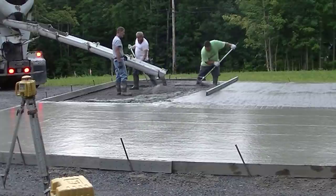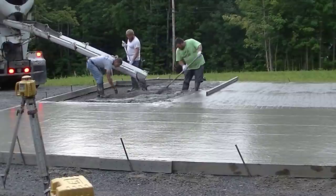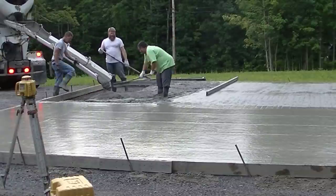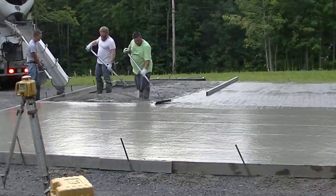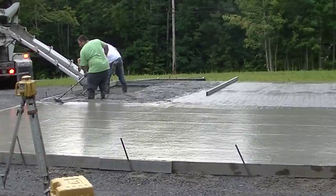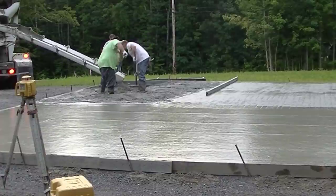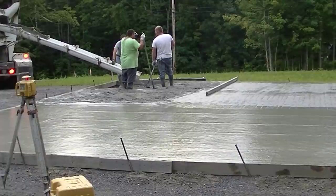We'll get this last little bay poured out, hopefully we've got enough concrete, and then we'll get it screeded down and bull floated. Let me know down in the comments who has a slab to pour this year that they want to get done, and how many of you are thinking of doing it yourself even if you don't normally pour concrete. Let me know if my videos are helping you figure that out.